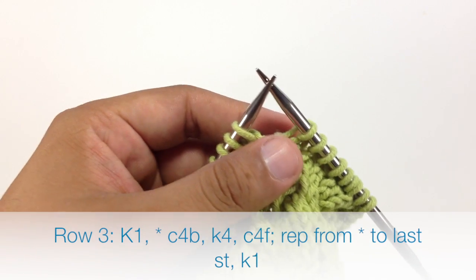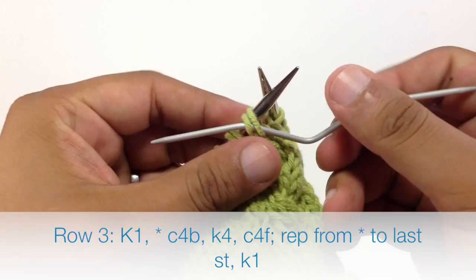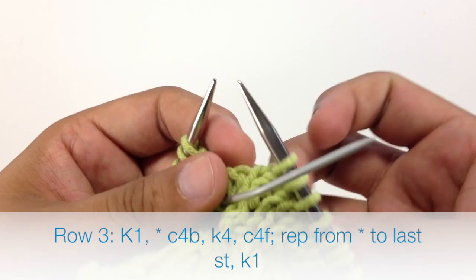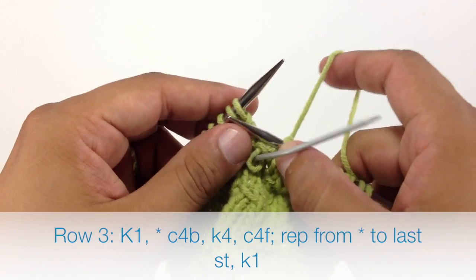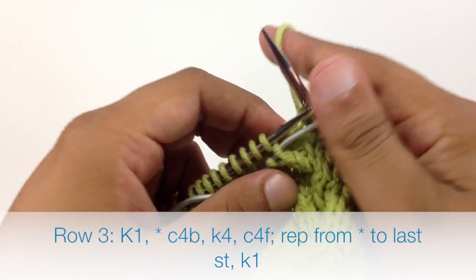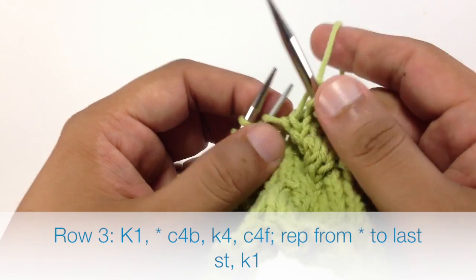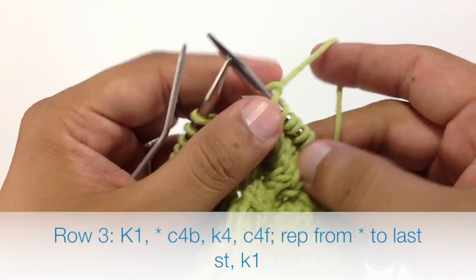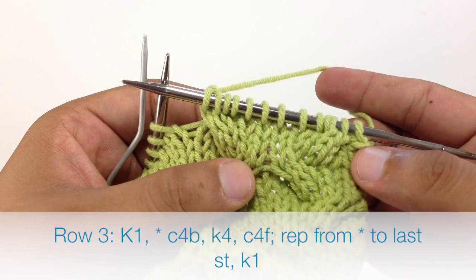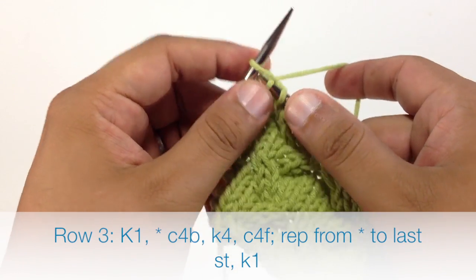Then we're going to knit 4. Next we're going to do a cable 4 front. So we'll take our cable needle again, slip the next 2 stitches off of our main needle onto our cable needle and hold that in front of our work. Then we're going to knit the next 2 stitches off of our main needle, and then knit the 2 stitches off of our cable needle. We're going to repeat this sequence until we reach the last stitch in our row. When we reach the last stitch in our row, we're just going to knit 1.